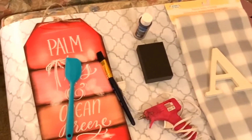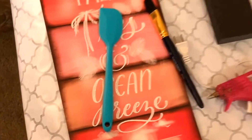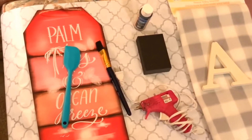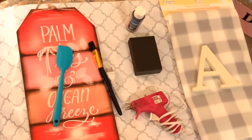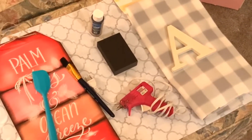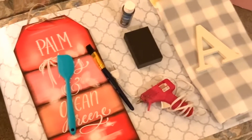Here are some of the supplies that I'll be using today. I like to use the Dollar Tree contact paper and put that down on whatever surface I'm going to be working on. Right now I don't have a table available so I'm using this ottoman. I've got a Dollar Tree baby blanket in the checkered pattern. I've got a Dollar Tree tag sign — I'm actually going to be using the back of it and painting it black.